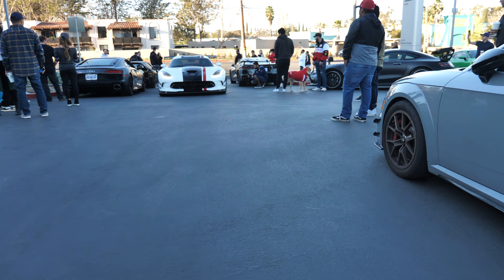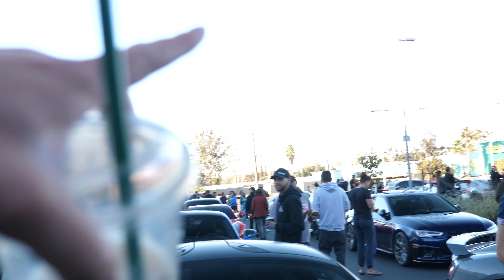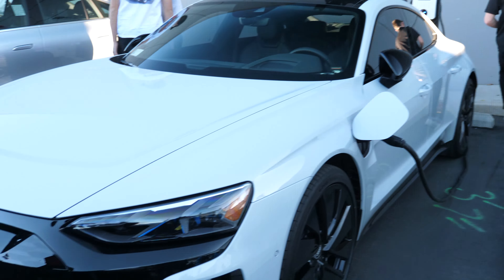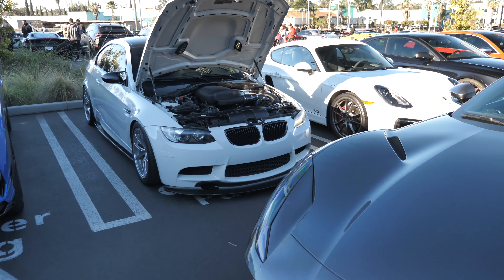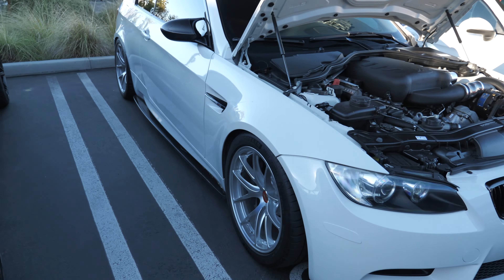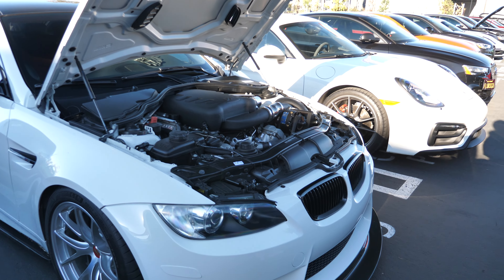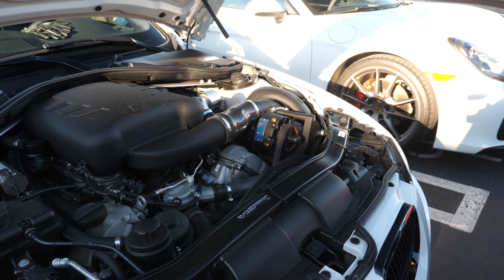The lineup here is insane — we've got 765LTs, maybe a 720S with a body kit, another 720, an SVJ over there, a Veneno S over yonder, a bunch of R8s, an e-tron looking pretty sick, and a new EQS which I think looks ugly as hell especially from the front.